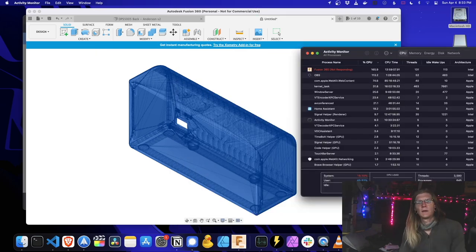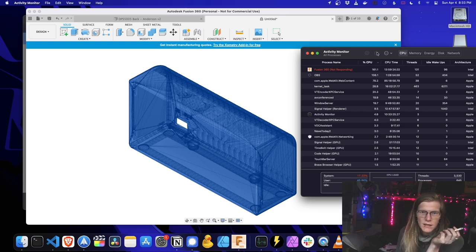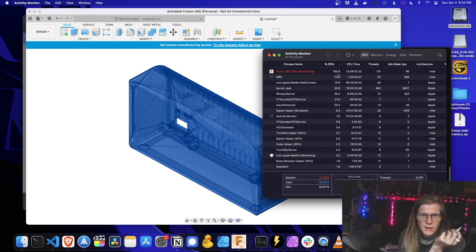OBS is using a good amount of system resources — it only says 13, but I'm assuming that's of the whole, because this says 100 and I'm assuming that's of a single CPU core.